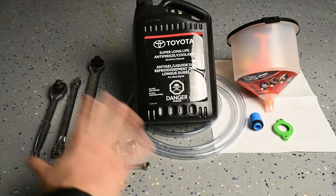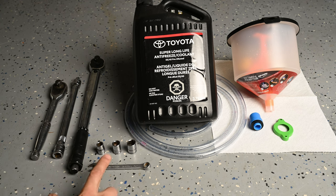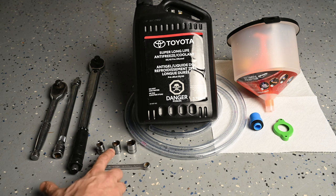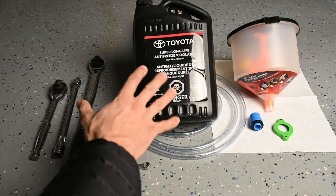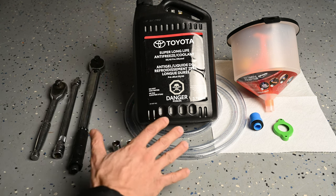Here we have all of our supplies and tools. We have a ratchet and an extension. If you don't have a big long extension you can get in there with a 10mm wrench — I'll show you that later in the video. We have a 10mm socket, a 12mm socket, and a 14mm socket. The 12mm and 14mm are for the skid plate — 12mm for the regular skid plate, 14mm for the TRD Pro. We have our Toyota Super Long Life Antifreeze Coolant. Do use the Toyota Super Long Life Antifreeze Coolant — that's what your vehicle calls for. Don't use any other brands.